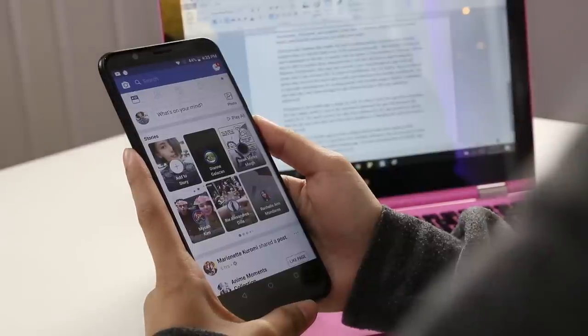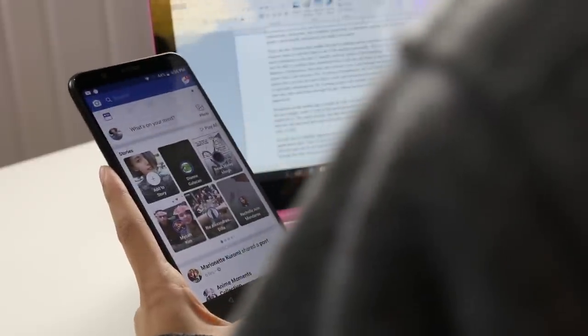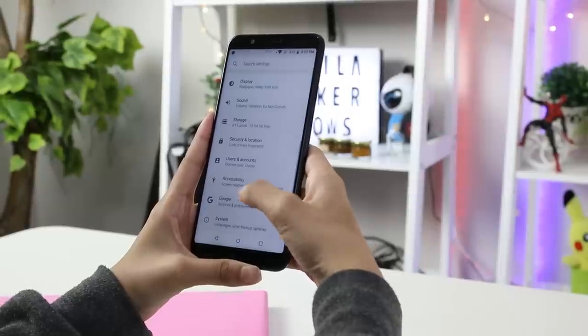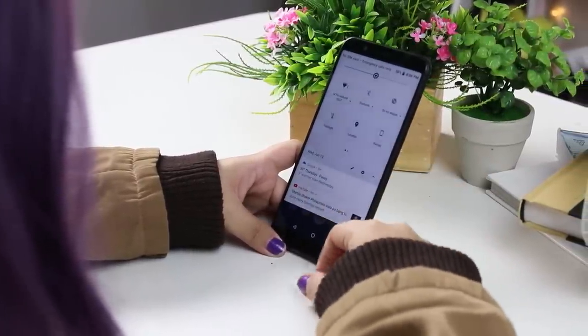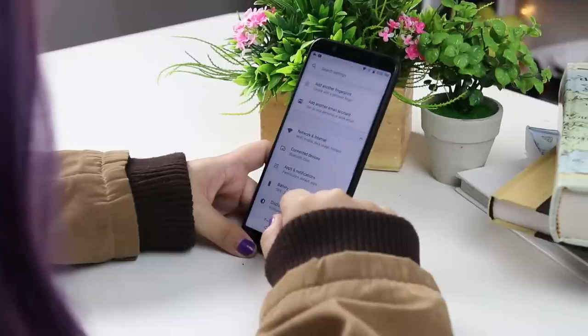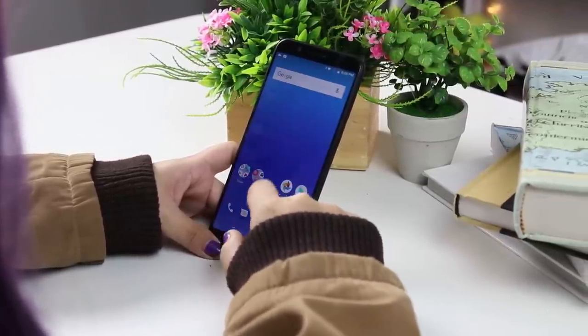Daily activities such as internet browsing, movie watching, and playing games didn't hinder much on the Asus Zenfone Max Pro M1's performance. Navigation was smooth and multitasking with the phone is possible as well. As for additional features, the device contains gestures that let you launch applications while the device is inactive. We tested the handset using benchmarking tools and here are the results.